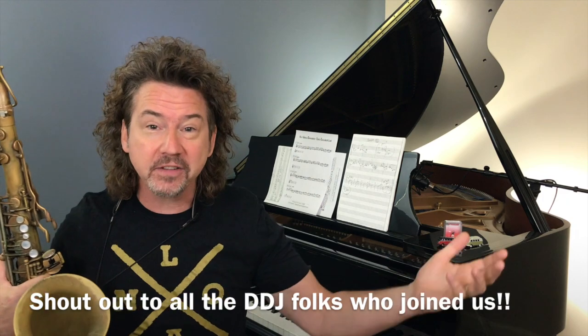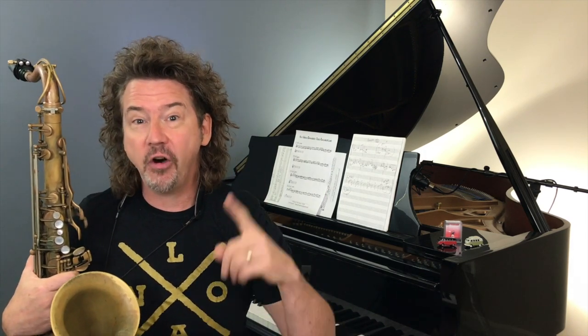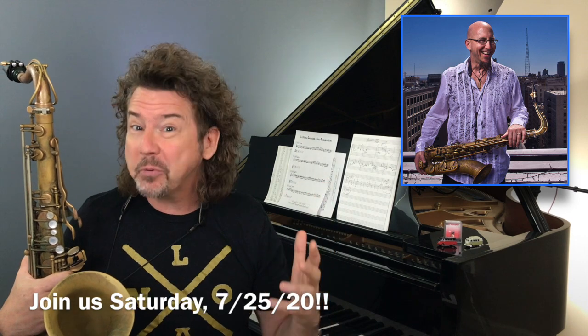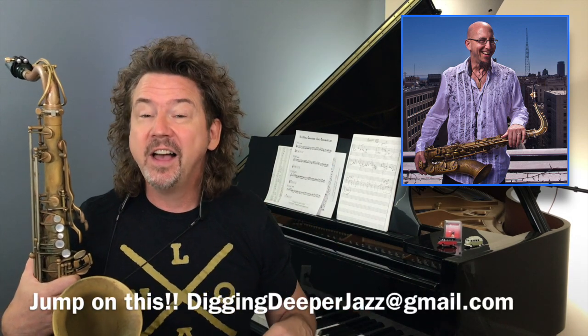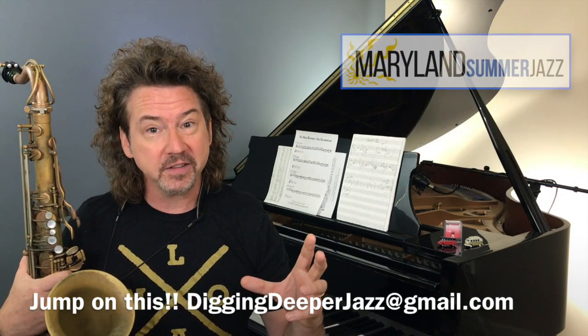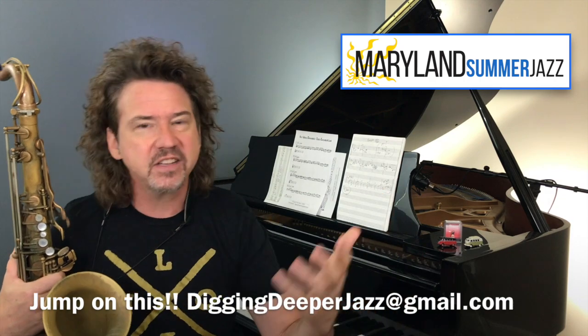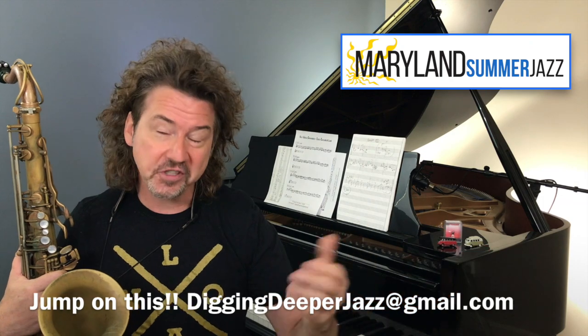We're in our second week right now, so that's why I'm not with you doing a video. But if you're seeing this on Friday — the day this video is released — there's one day of Maryland Summer Jazz left on Saturday, July 25th. Our super special guest is Jeff Coffin from the Dave Matthews Band. We may be able to get you in if you send us an email right away to the address below, Digging Deeper Jazz.